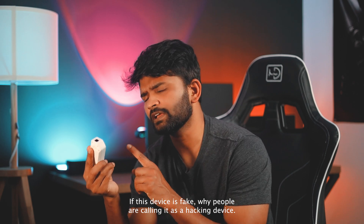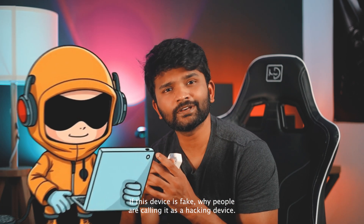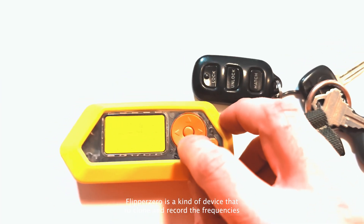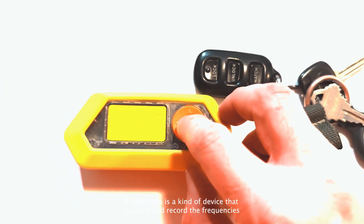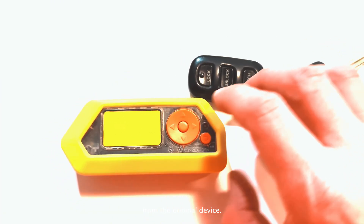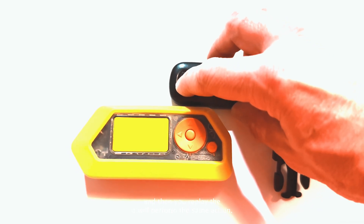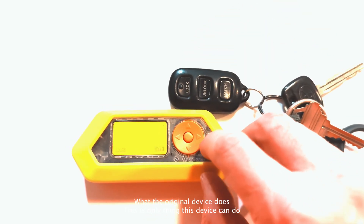If this device is fake, why are people calling it a hacking device? What kind of attack can Flipper Zero perform? Flipper Zero is a device that helps you clone and record frequencies from the original device, and it performs a replay attack. Once you record the frequency, when you replay it, it will perform the same action the original device does.